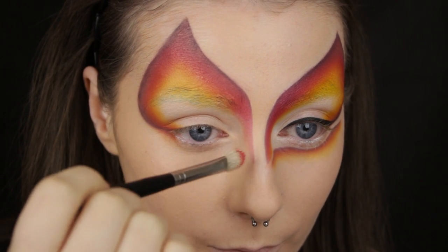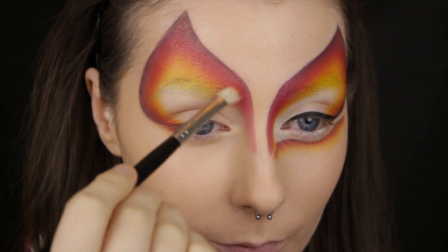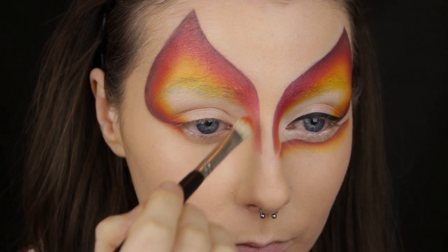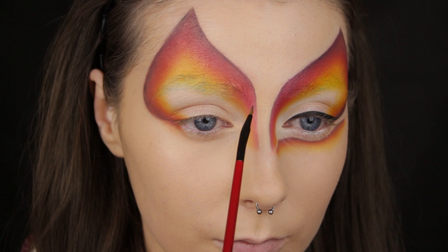So that's the hard part done. Like I said, I've split the look into three parts, so now I'm moving on to the bridge of the nose and we're just repeating the process — blending a little red, then applying the orange next to it, following that up with the yellow eyeshadow, and then outlining with the black.